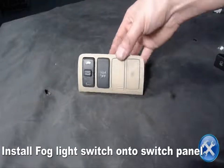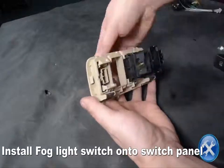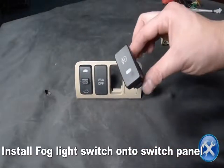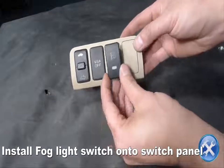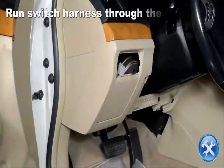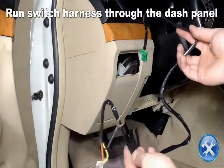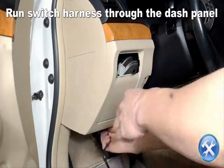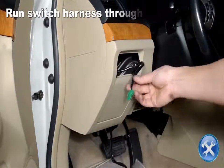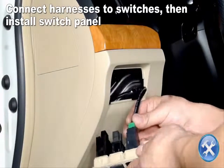Install the fog light switch onto the switch panel. Run the switch harness under the dash with the connector coming out through the hole as you see here. Now connect the harnesses to the switches then reinstall the switch panel.